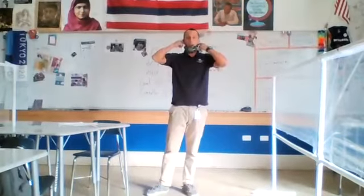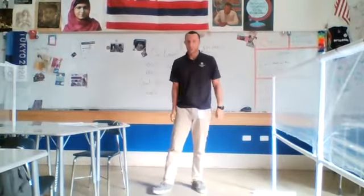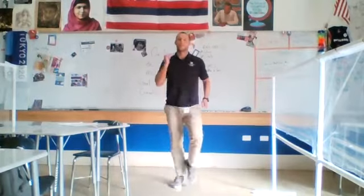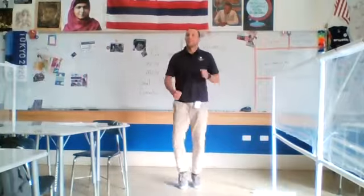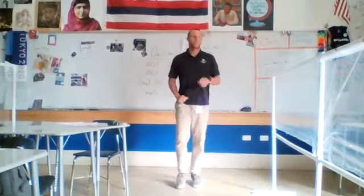Get back up. All right, welcome back class. I'm going to take off my mask here. We're going to do some stretching. Here we go. Let's jog in place. Oh yeah, get the body warmed up. I was just thinking to myself, I've been a lot more stretchy because I've been stretching.